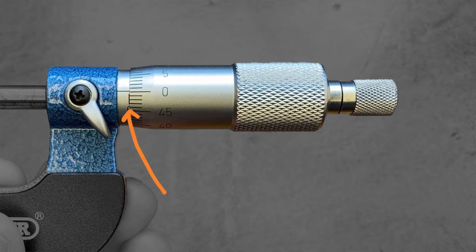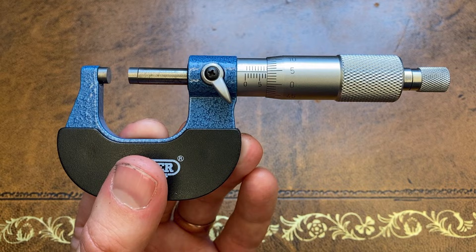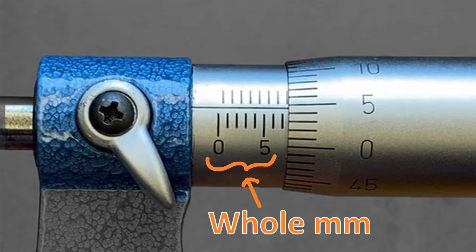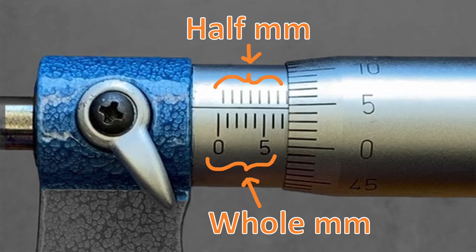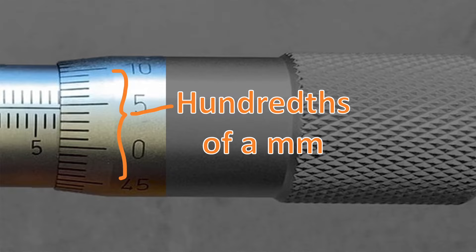The edge of the barrel lines up with the zero, and the central horizontal line on the stem lines up with the reading on the barrel to give us the finer detail of the measurement. Notice how there are two rows of reading indications on the micrometer stem. On this micrometer the lower scale is whole millimetres and the upper scale indicates the half millimetres. The scale on the barrel itself then indicates one hundredths of a millimetre.